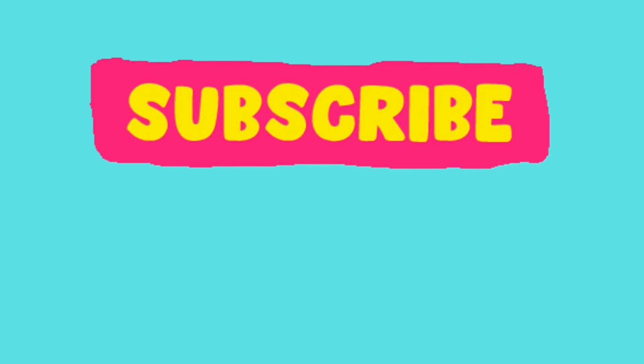Thank you so much for watching and I invite you to subscribe. I have been gardening for over 40 years and have a lot to teach, show, grow, review, and experiment with — and my favorite, a specific variety everything deep dive. So let's try new things together, mix it up, and have a glorious day.